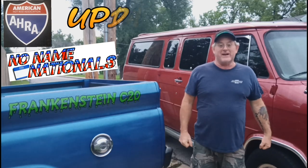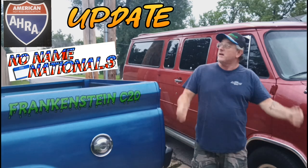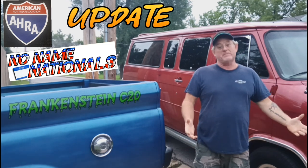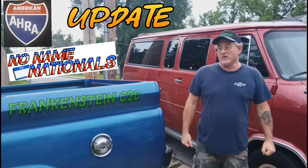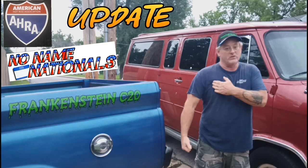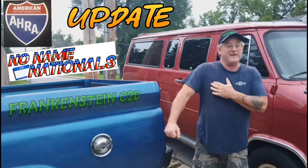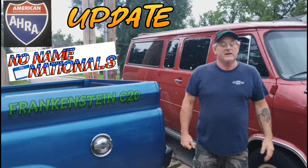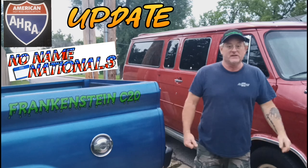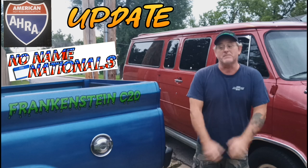Welcome back everybody, Frankenstein C20 here. Today it looks like it's going to rain, so I just want to give a quick update. I haven't made a video in a while — a couple weeks ago I fell on my shoulder, tore a bunch of ligaments, and I can barely use my arm. I've been working with one arm and just trying to keep up with everything.